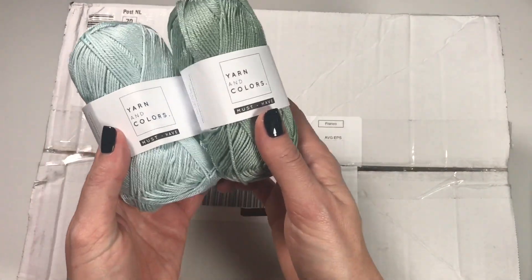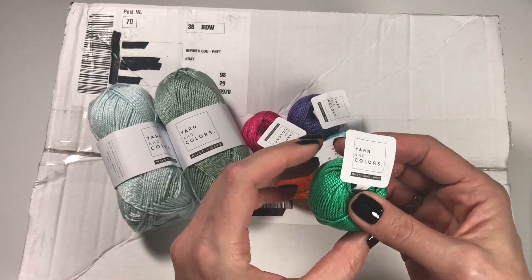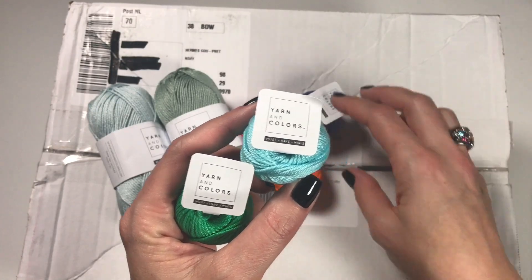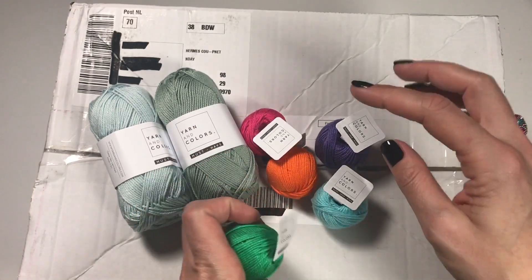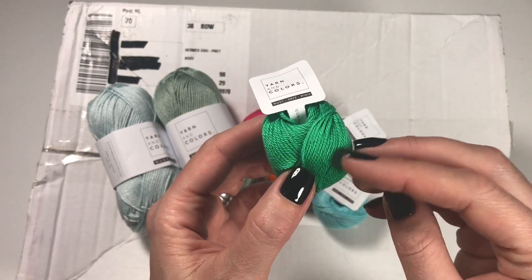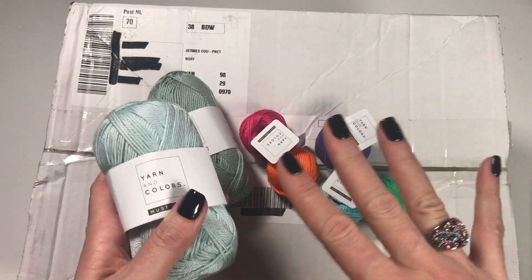I know Yarn and Colors from the Little Box of Crochet — Amanda works with them and generally in the boxes she includes their cotton. These are the must-haves, and then we have the must-have minis. The first time they were in a little box I was just smitten with them. This brand sells in 10-gram balls, which is great for amigurumi — you can buy lots of colors without all those leftovers.